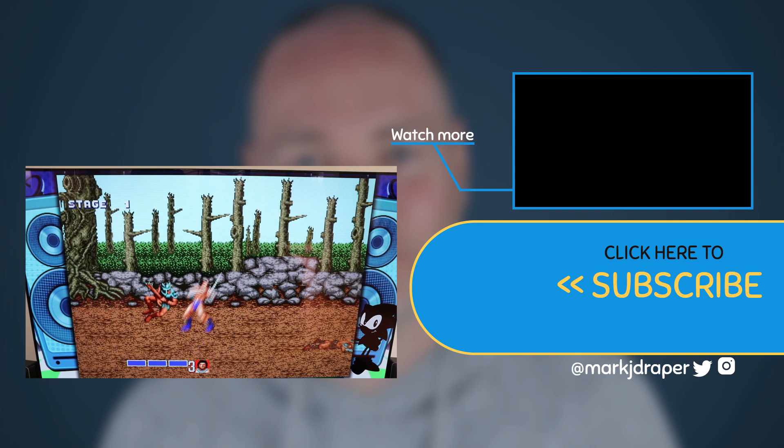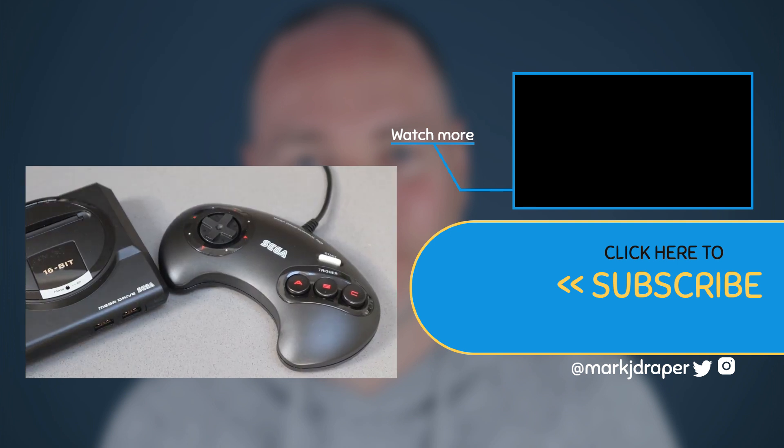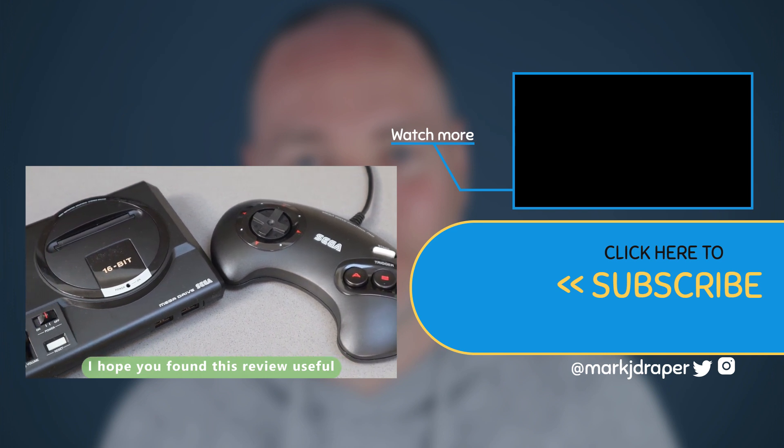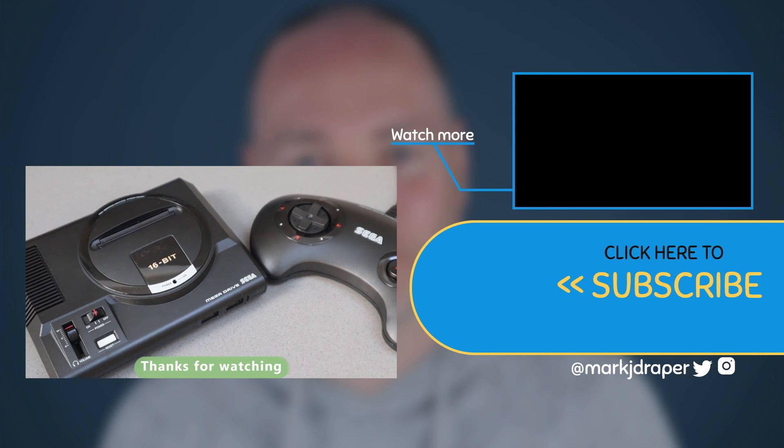It's been great playing these really old-school games, and I'm sure if you've got kids it'd be a great way to introduce them to some classic titles. I hope you found this short review useful — thanks for watching.